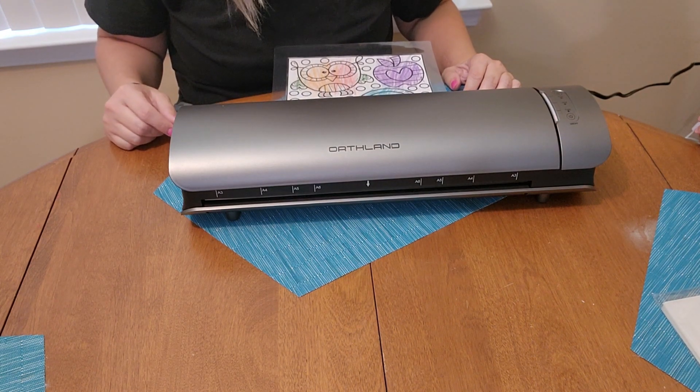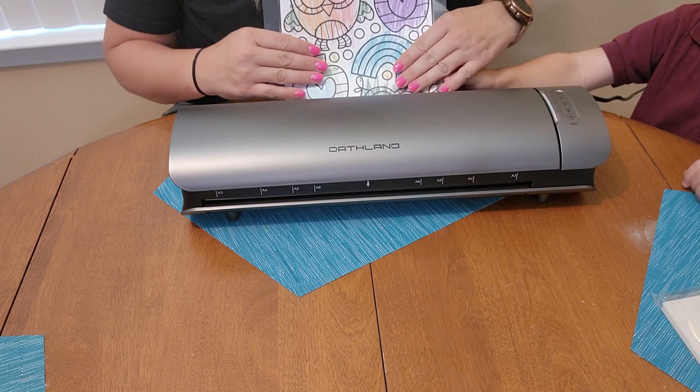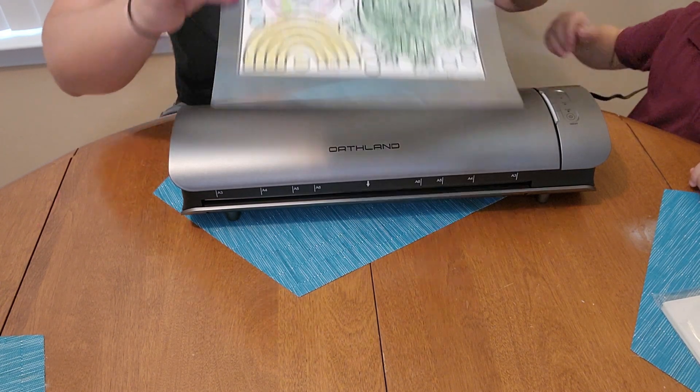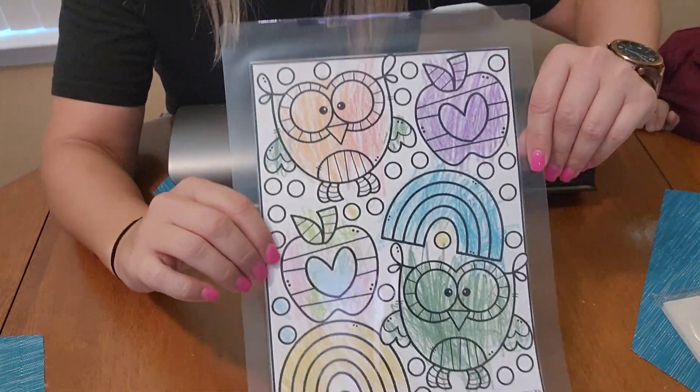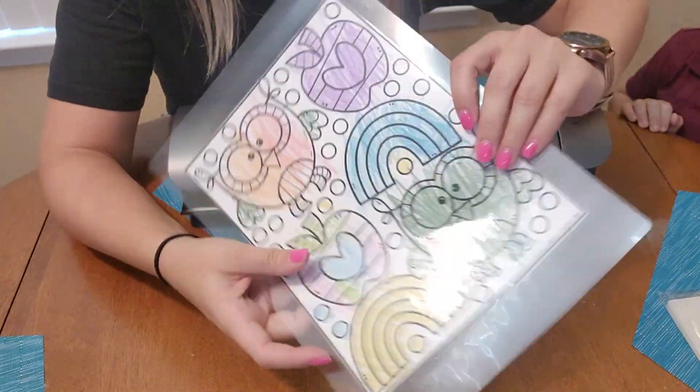That's pretty cool, isn't it, bud? Yeah. It's warm — you feel it? It uses the heat to seal it in. Very cool. This is the laminated sheet that my son just got done coloring, and that looks absolutely perfect.